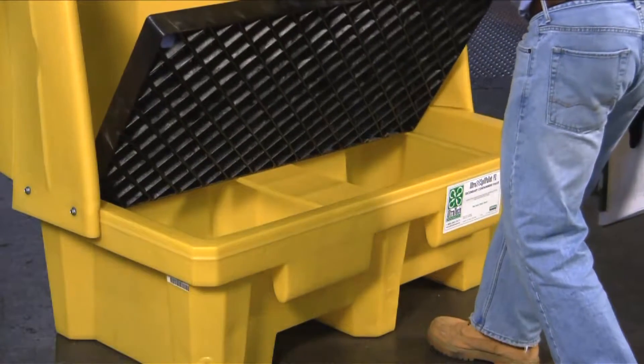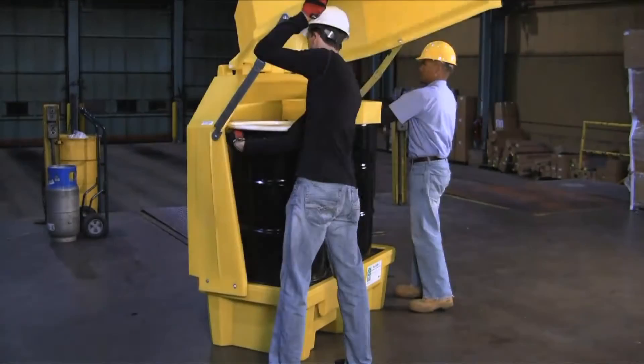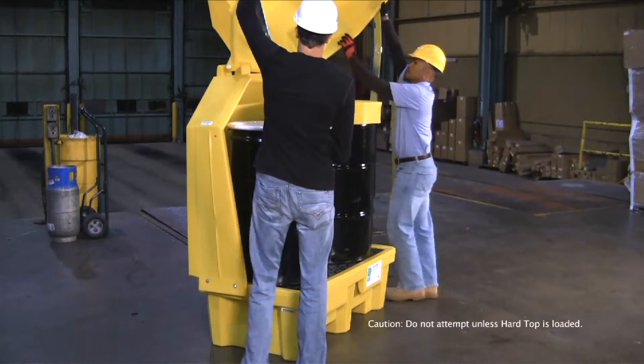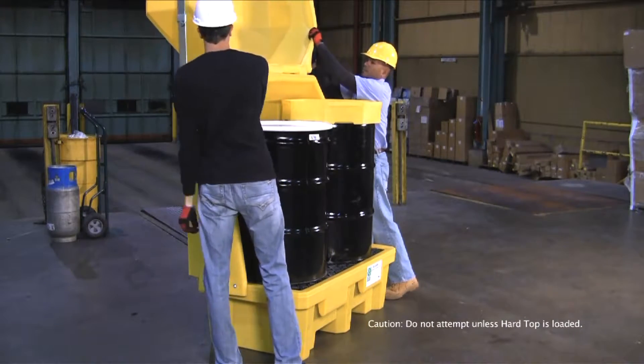Removable grating allows for quick and easy access for cleanup or inspection. Pins on either side of the unit can be quickly removed, allowing the hardtop to be pushed back and providing completely unobstructed access to the drums inside.